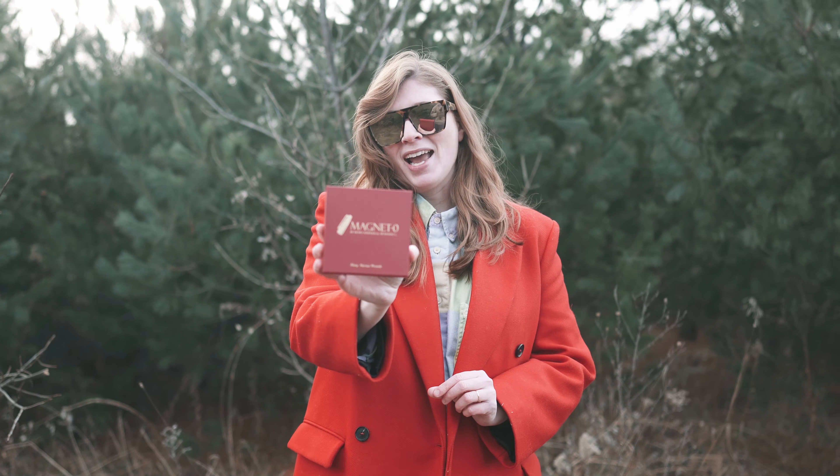Magneto is ready to go in my right pocket. I have a cocktail napkin on me right now, and it's going to be difficult to do the last phase with Magneto because there's like grass in the forest, but we'll find a surface where I can demo this for you. Start with either your regular Sharpie marker or your vanishing Sharpie marker. Remember this is the ungimmicked part, this is the gimmicked part, but this is how I approach this.